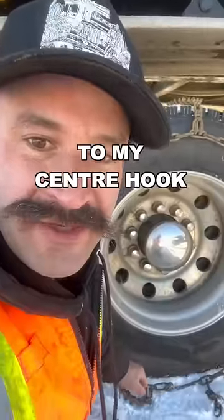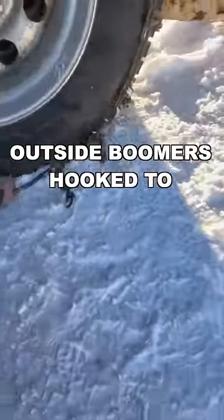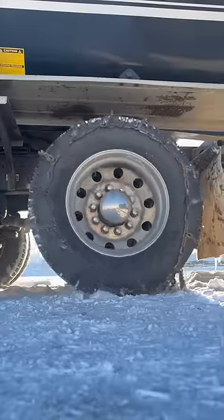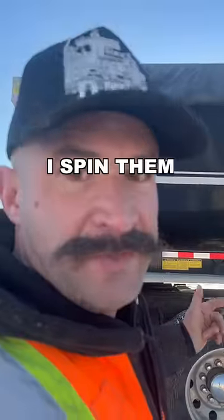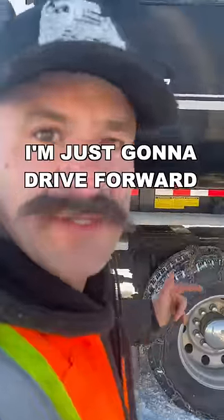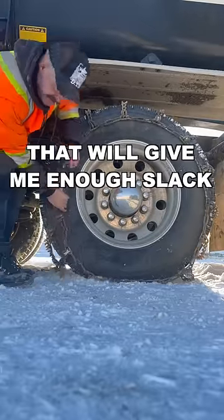I didn't do anything to my center hook, but I got my inside and outside boomers hooked to the tail chain, and I'm going to spin them on now. I find that when I spin them on it gets a little tight, so it'll be tight to take off, so I'm just going to drive forward a little bit. That'll give me enough slack to take them off.